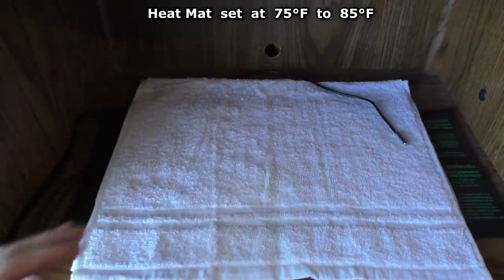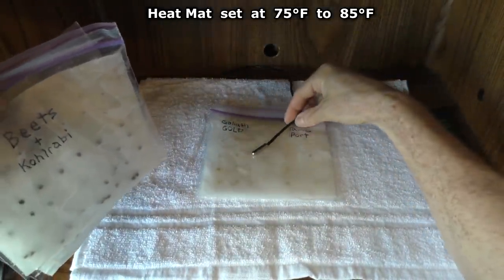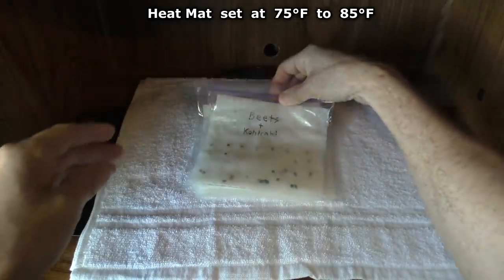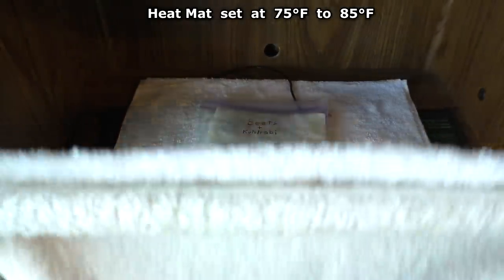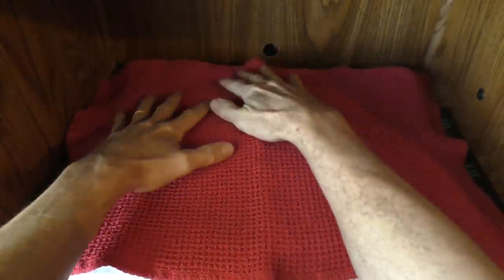I'll put half of the seed bags in, put the temperature probe in between, then cover it with some more towels — one more on top. These act like blanket insulation.